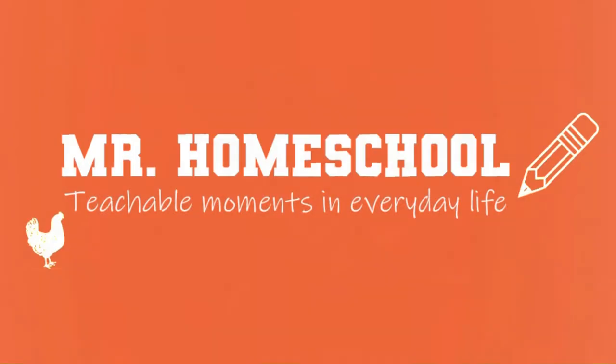Mr. Homeschool here. Today's lesson is going to be how to communicate with Morse code using light.